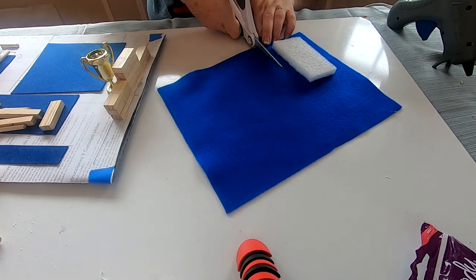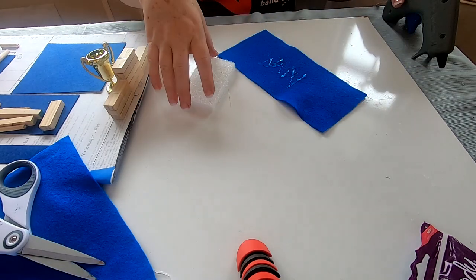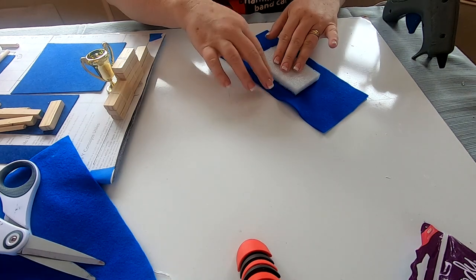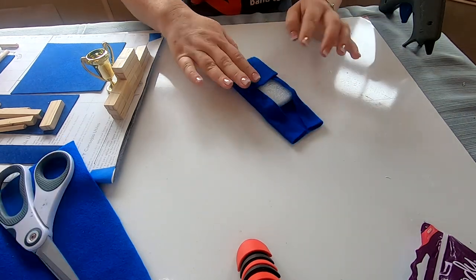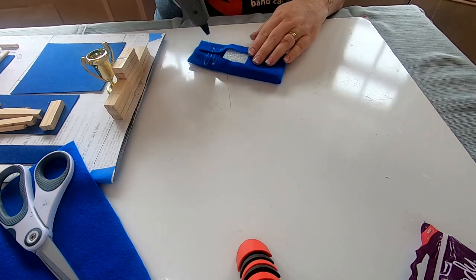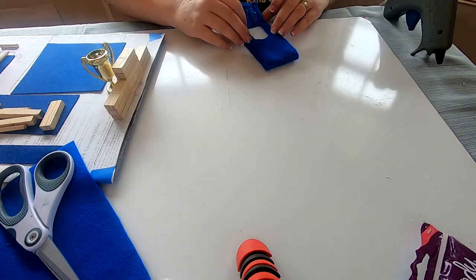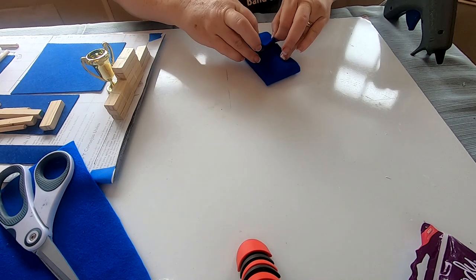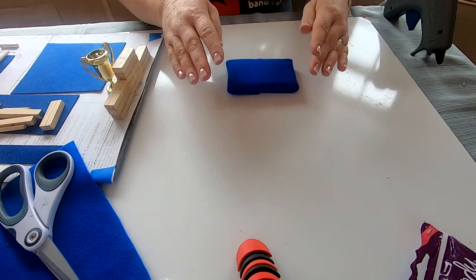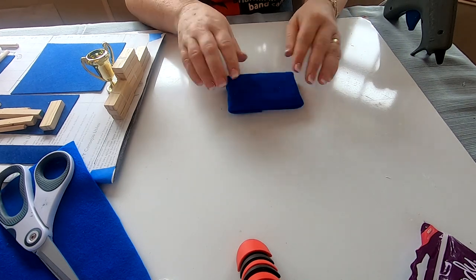Now I cut some foam blocks — these are the safety cushions placed underneath all the gym equipment. I used a foam block and knife, cutting them into slices almost like slicing cheese. Then using the hot glue gun I covered them completely with felt to make the little mats that go under each piece of gym equipment, one for each event.